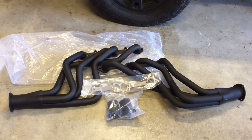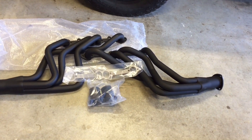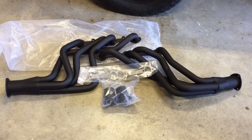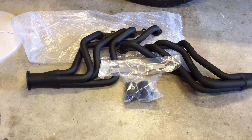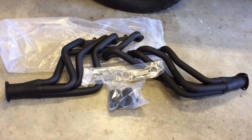These are the headers I picked up — got them from JEGS. They are JEGS part number 555-30050 for the headers themselves. They are long tubes and came with the collectors, exhaust manifold gaskets, and associated hardware to mount them up.